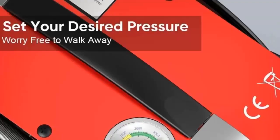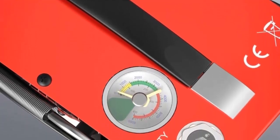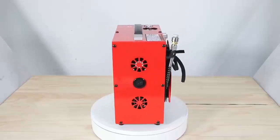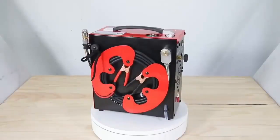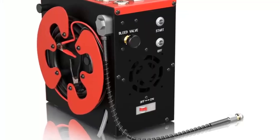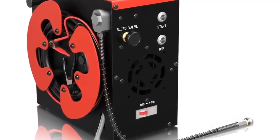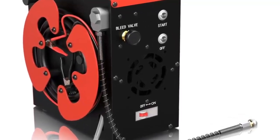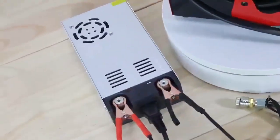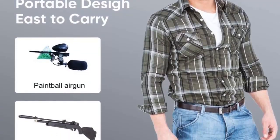The oil-free design eliminates the need to check and replace oil regularly, making it easier to maintain. The built-in water oil separator filter ensures that the air is free of dirt and other particles, making it safe to use for paintball and scuba activities. The auto-stop feature stops the compressor when it reaches the desired pressure, preventing it from overworking itself and ensuring that the air is of consistent quality.